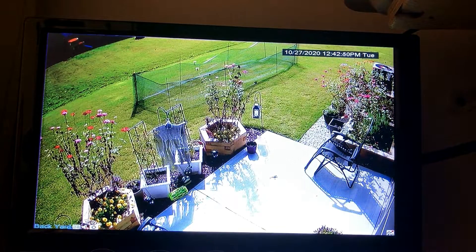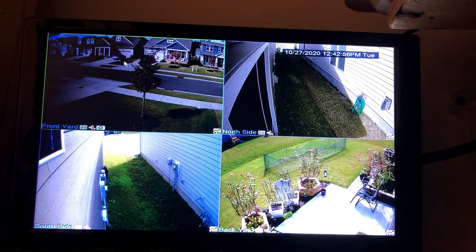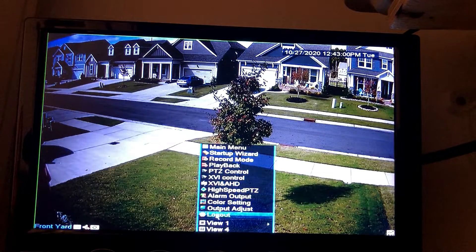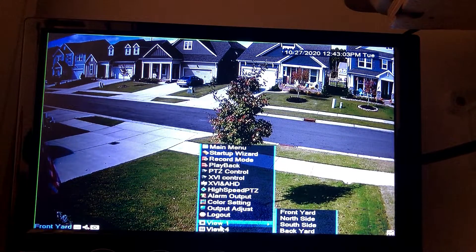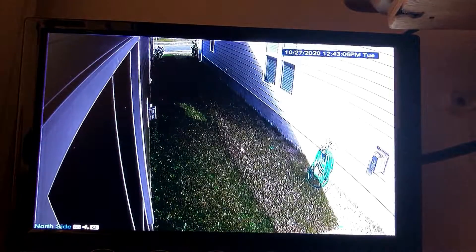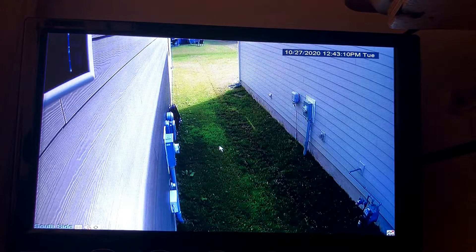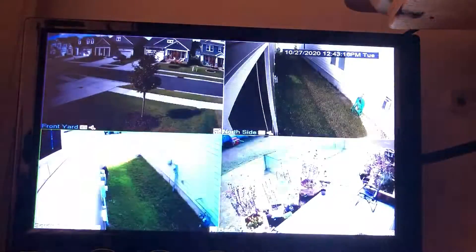There are tons of different settings built in. You can also simply double-click on one of the views to zoom to that camera's view, then go back using the right-click function and switch to a different camera from a different side of your house. I've got mine all named differently in the system, or you can just go back to the four-camera view and it brings all four cameras up.